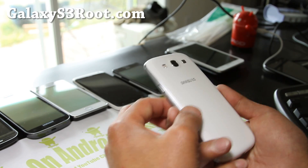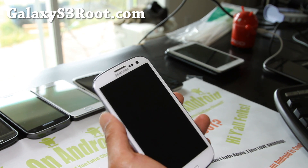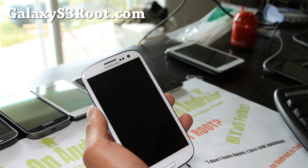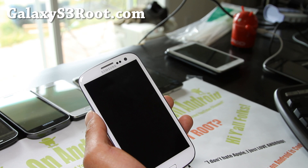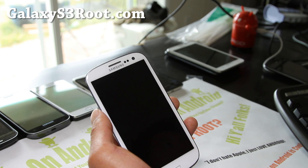Hi all folks, this is Max from GalaxyS3.com. I've got another ROM review, this time of the Black Star ROM. This one is very light — 250 megabytes, versus Omega's 400-500 megabytes and Zoom's 200 megabytes — so it's sort of in between.